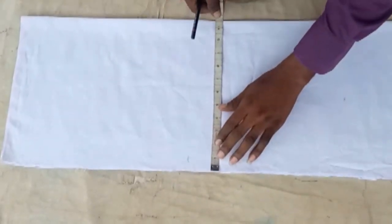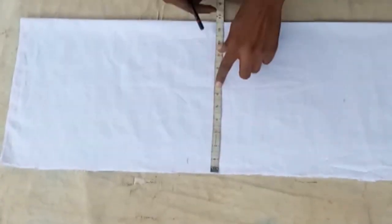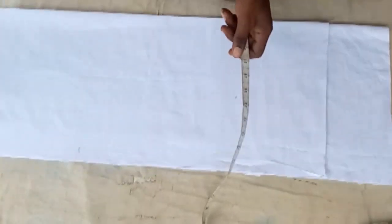You need your bust measurement and your shoulder measurement, your sleeve length — all these kinds of measurements. You divide your bust by four and add your sewing allowance to it. This is the length, and you're going to add one inch to your length.